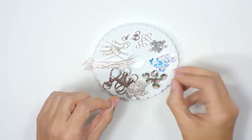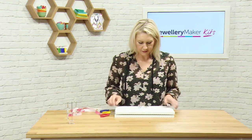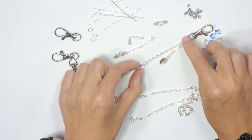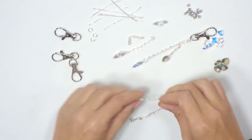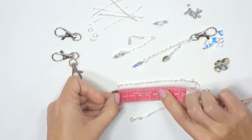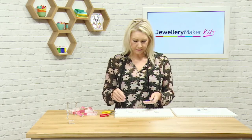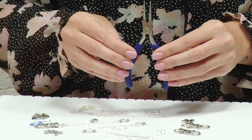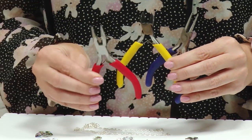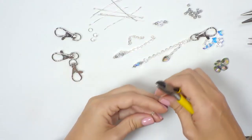We have hearts, butterflies, and some small bicones. Our starting point is cutting our chain. In this project we'll be using our set of pliers: our blue round nose pliers, our yellow handled side cutters or snips, and our red handled chain nose pliers. The first pliers we're going to use are the side cutters, the snips, to cut our chain.